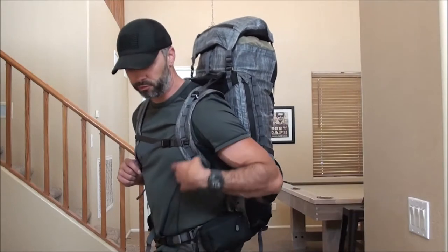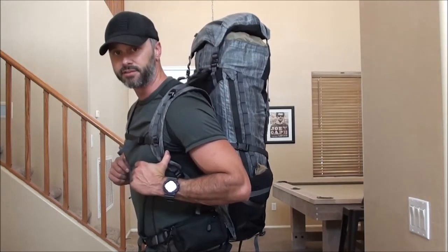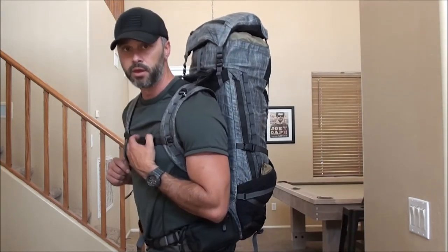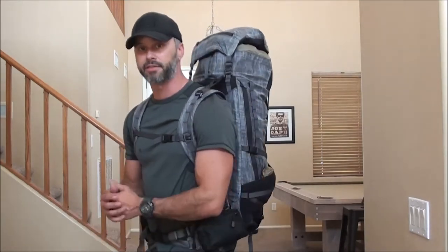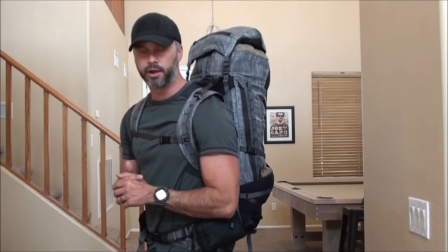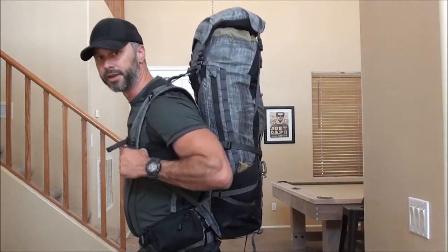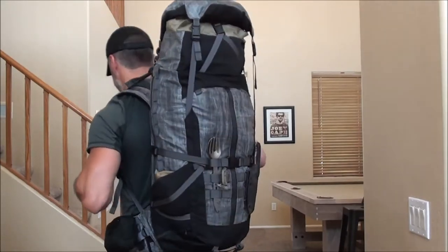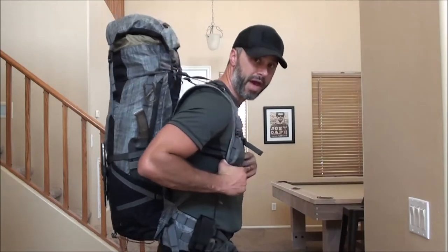In a previous video I did some overview and impressions of the 22 liter pack, but today I wanted to dive into this 46 liter which I received just yesterday. I spent a little bit of time with the pack last night and this afternoon loading it up and getting it kitted out roughly how I would use it. I wanted to start off this video and give you guys a runway view of what the pack actually looks like on me.